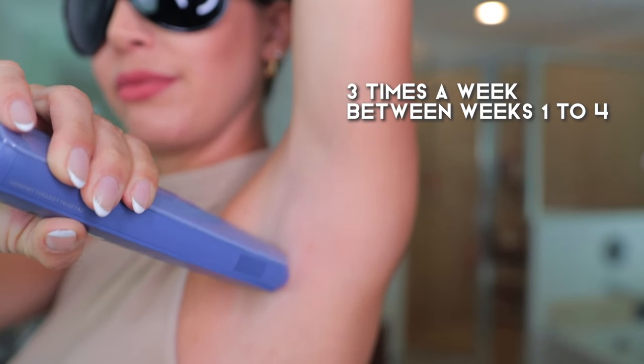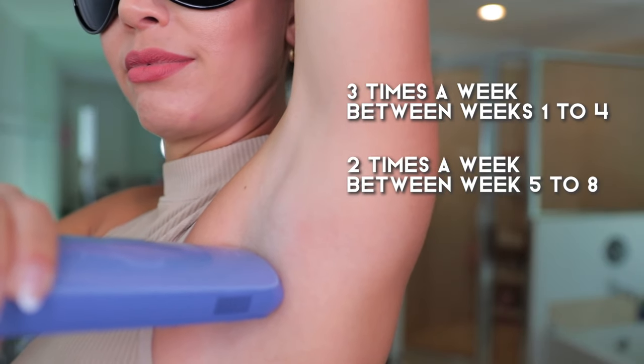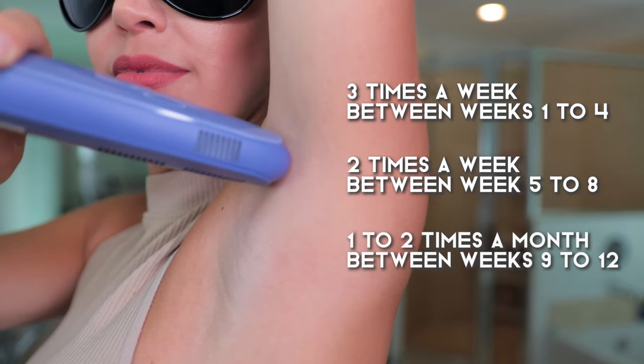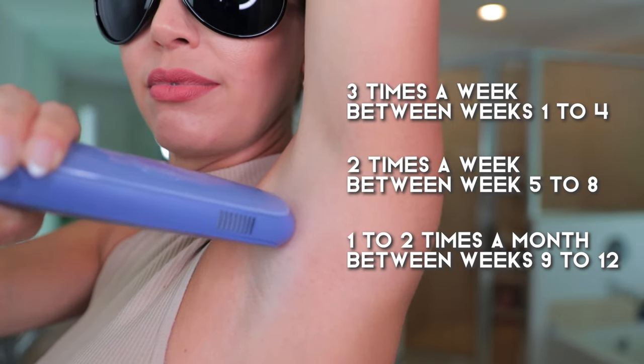Number seven: follow the recommended schedule — consistency is key. With Ulike, it's recommended to use the device three times a week between weeks one and four, twice a week between weeks five and eight, and then move into maintenance mode using it one to two times a month between weeks nine and twelve.